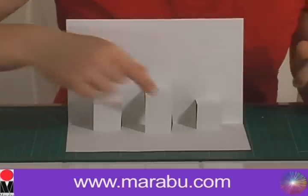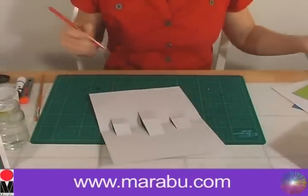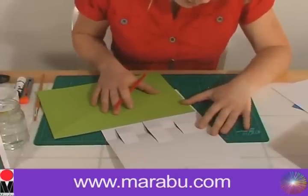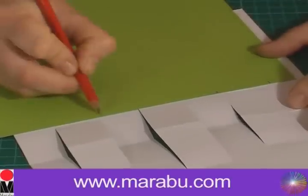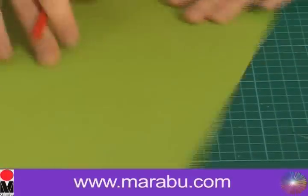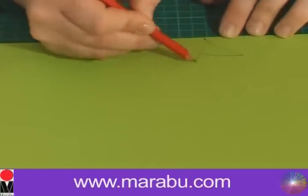That's going to form the basis of our pop-ups and we're going to stick different things onto here — it's going to make our card look wonderful. Now we're going to get our green card and do the clumps of grass. Get your light green card and mark out just a little bit wider than the flaps on either side, then take away your white card and draw your grass.